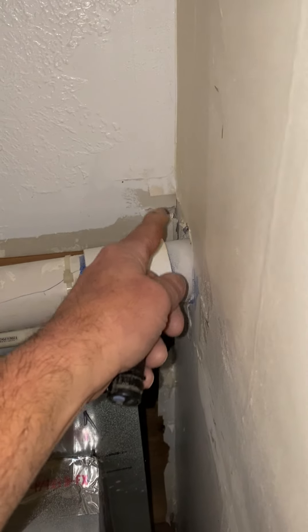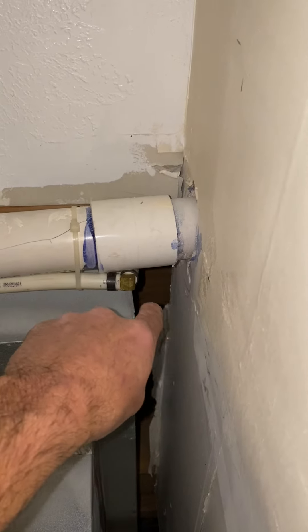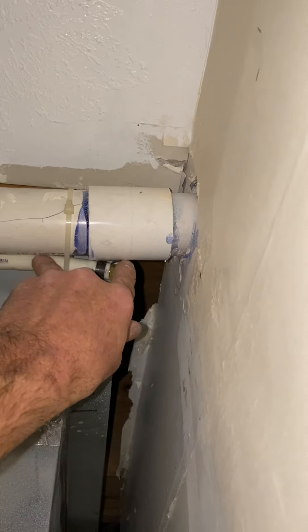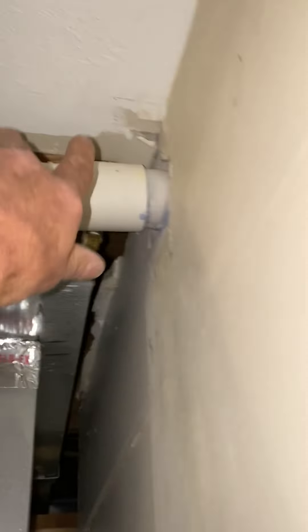This flue here you're just going to cut and abandon. This water line you can push up and strap it up as needed.